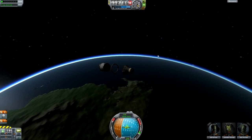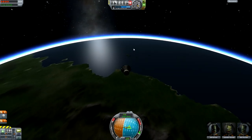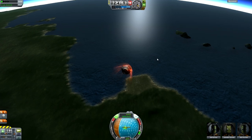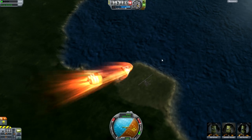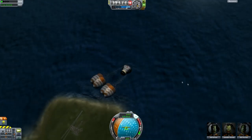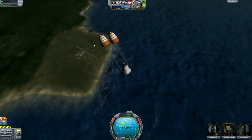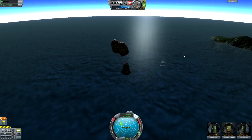So we're past the re-entry phase and now all I have to do is come down and deploy the parachutes to slow us down, because I wanted to land as close as I could to the KSC. You want to land in the ocean ideally though. And there we are — we're coming down and it's a pretty successful mission.